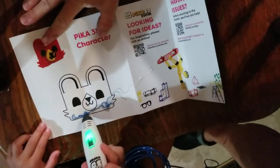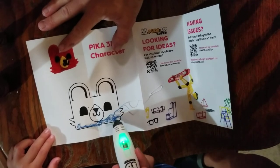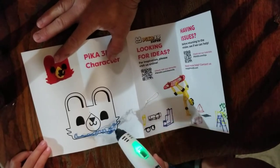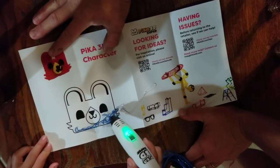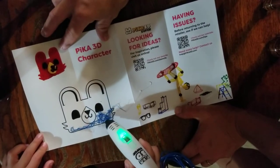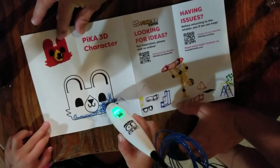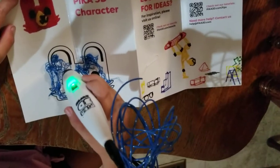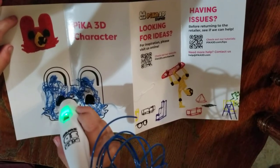That's very cool! You have to keep going. It's okay, we'll fix it — we can make that part a different color. I don't want to move it; it will become one piece. And that's our Pika 3D character!